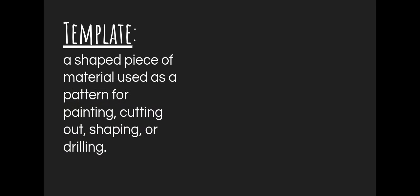We're also going to be talking about a template. That is a shaped piece of material used as a pattern for painting, cutting out, shaping, or drilling. This can be extremely helpful when you're working with the slab method — making a mock-up of your project, a pre-made part made out of cardboard or paper first, so you're not wasting clay or having clay dry out. You're testing it first to make sure you have the right size. That can be extremely helpful, especially if you need to put it together like a box or have it fit together like a puzzle.